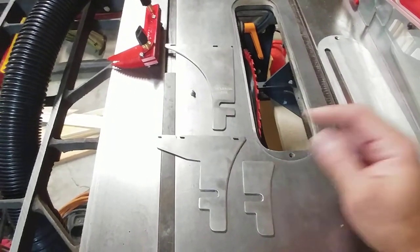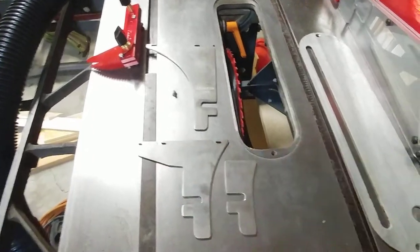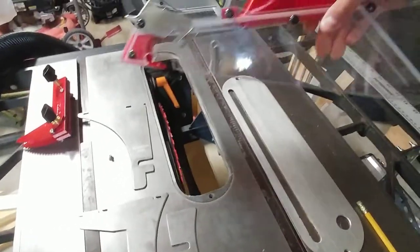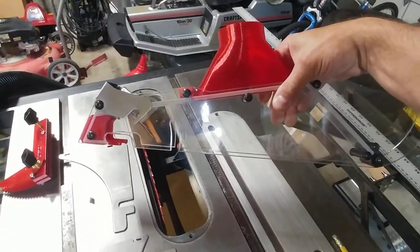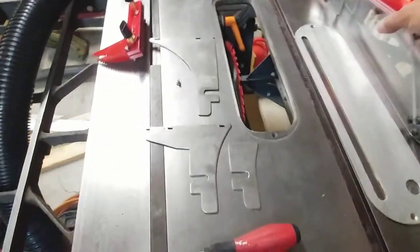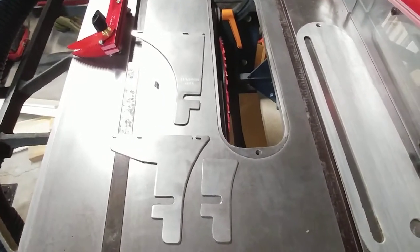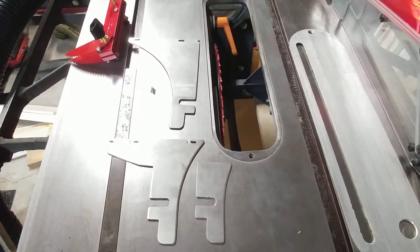The short one is really just the splitter and doesn't give you the capability to attach the guard. I used the paper templates to make thin plywood prototypes so I could attach them to my saw.